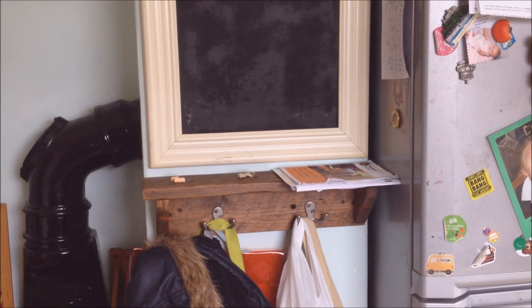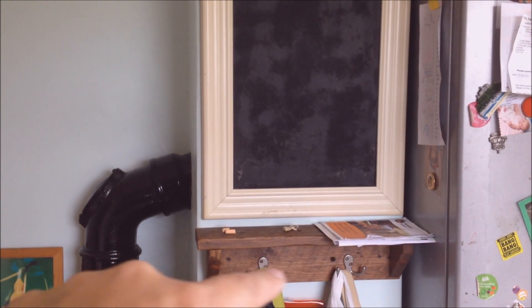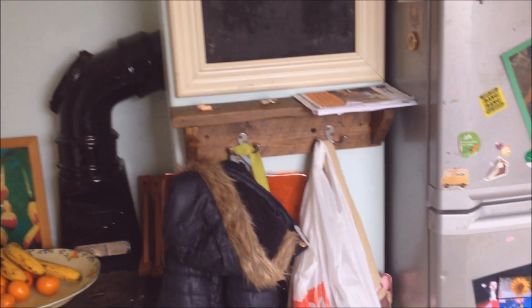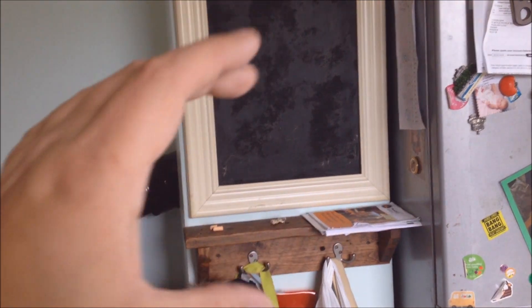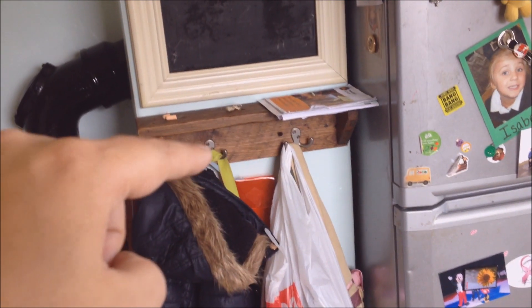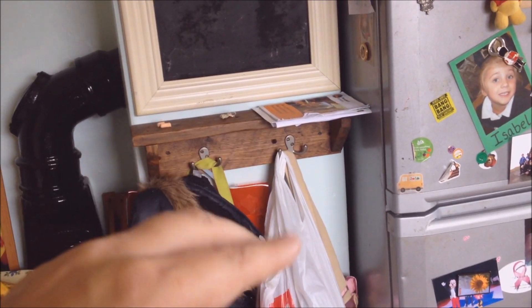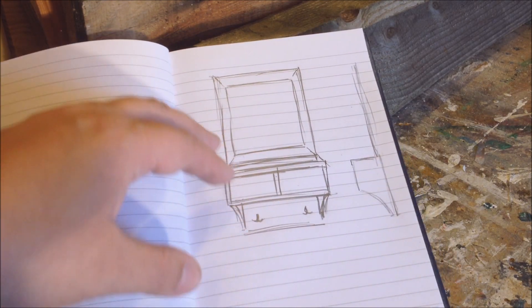I've got this area in my kitchen I want to change. We've got a blackboard here and a shelf I made about a year ago, generally used for my children. The plan is to keep the blackboard and shelf idea, but I want a smaller blackboard, a shelf below it, a couple of cubby holes below the shelf, and below the cubby holes I want the hooks.